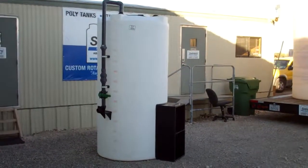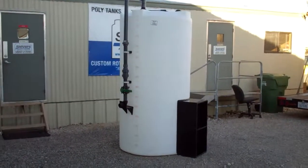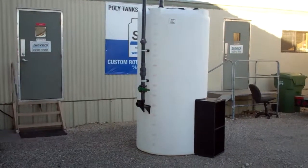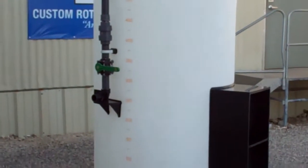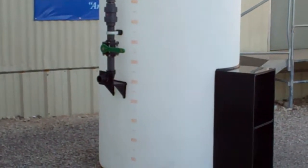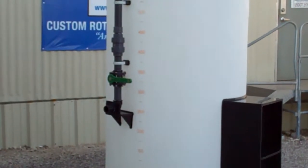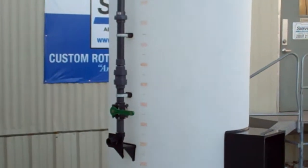Here's a shot of a 700-gallon DEF tank that has a custom fill tube on the front. This one is going to have a welded-on platform which houses a quick connect for a two-inch cam lock coupler. Above that is a ball valve for the shutoff, and above it is a ball check valve.